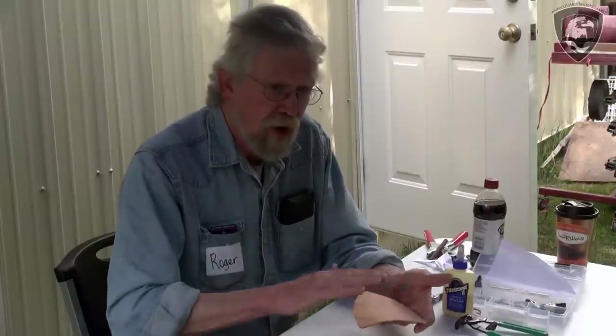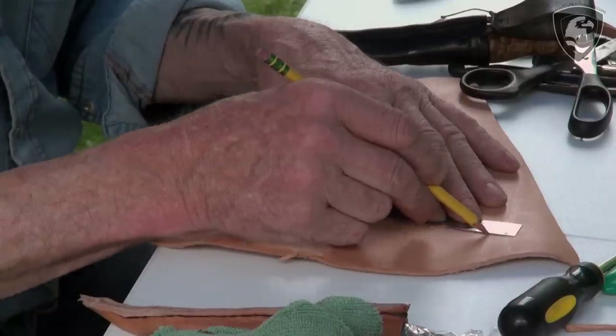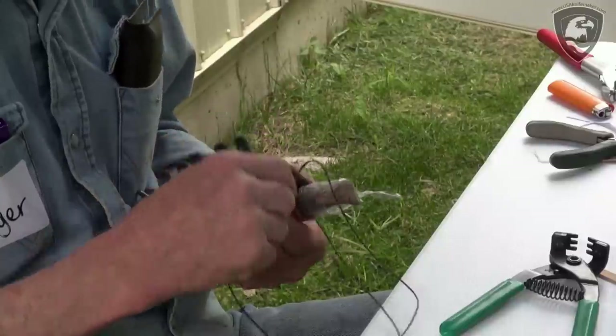The leather I use is called half-tan — it's half leather, half rawhide. Half-tan will dry between 15% and 20%. If you use vegetable tan and you wet it to form it around the blade in a case, it'll only dry between 5% and 10%, and you want that shrinkage so that the knife fits tight after you pull the foil off.